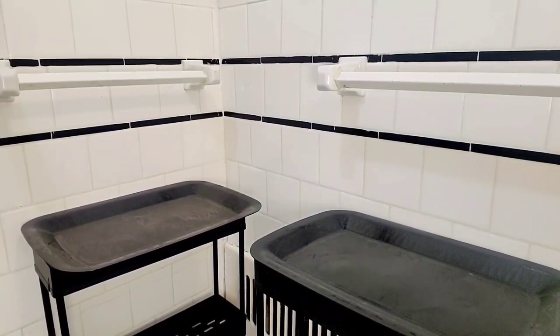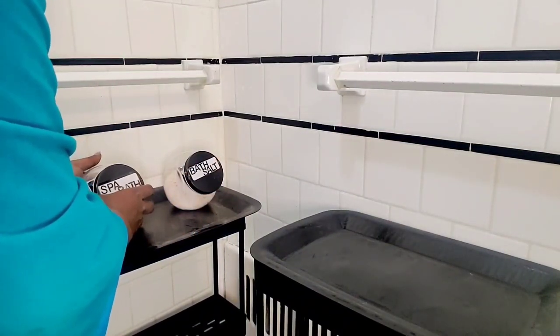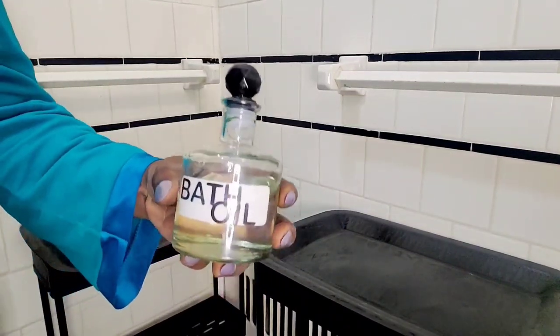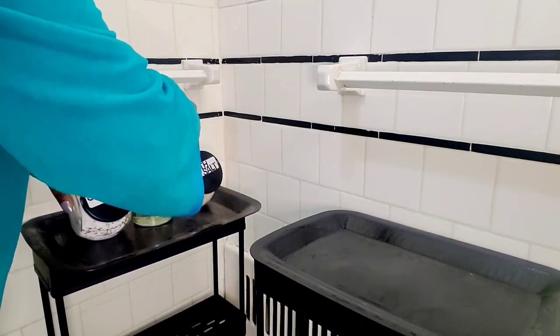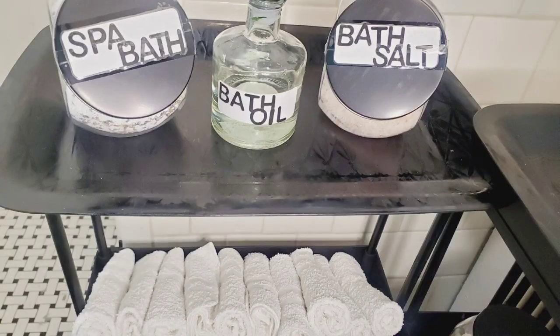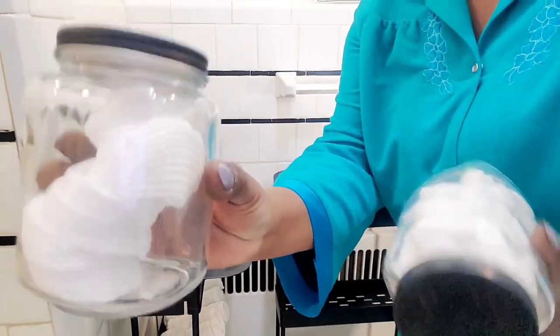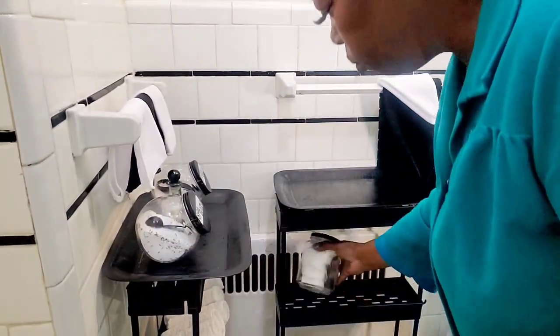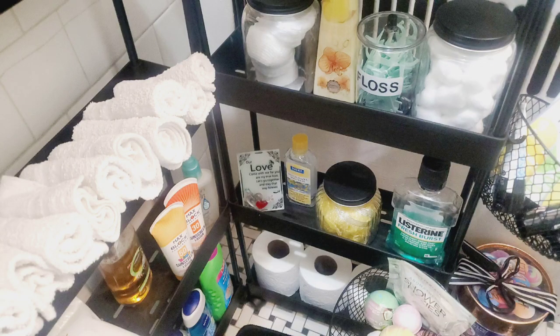Now it's time to fill the trays up with all my essentials. I picked up some washcloths from Dollar Tree and rolled them up so they can have a spa look. These bottles I didn't label, but I thought they would be really neat to hold my cotton balls and cotton rounds. And this is how it came out — I think that was very neat.